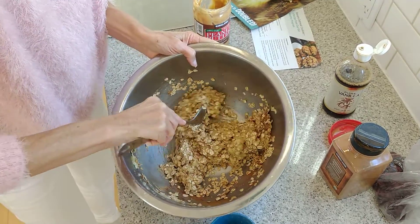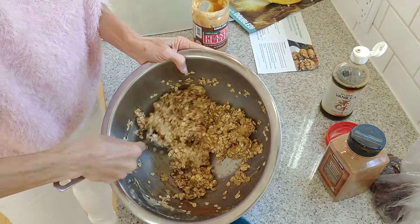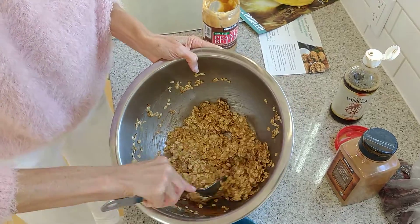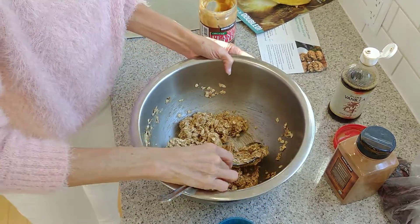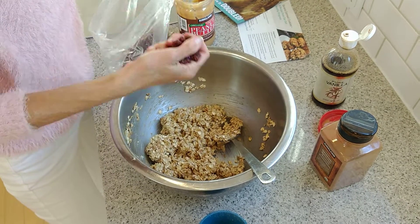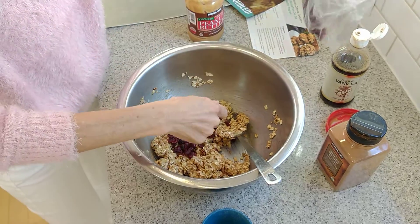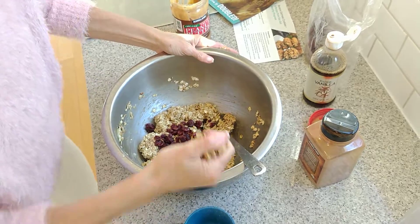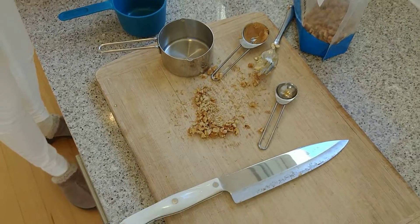Then you can add in your favorite dried fruits, such as cranberries or raisins. The recipe even suggests dried apples — you could chop up some dried apples. I haven't tried that one yet, but I like to add in a couple handfuls of organic cranberries and a couple handfuls of chopped walnuts, which of course you could omit as well.